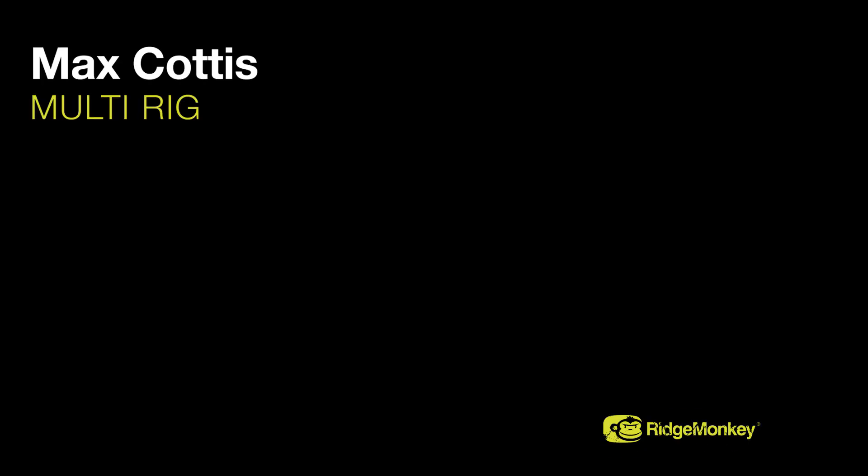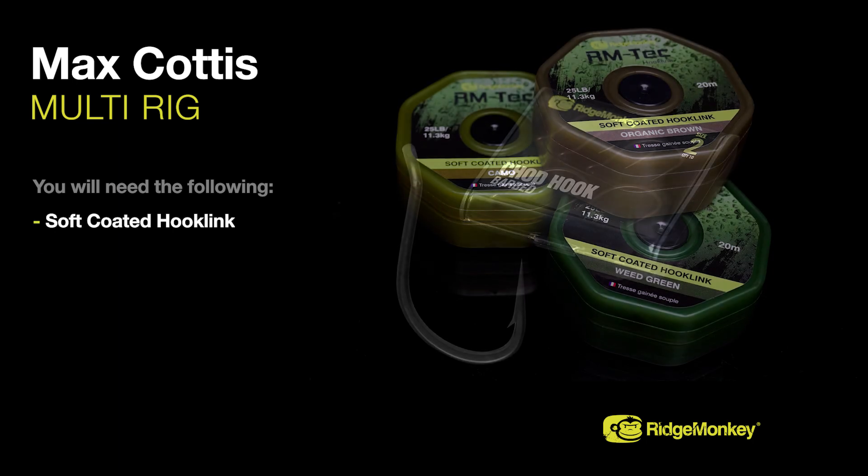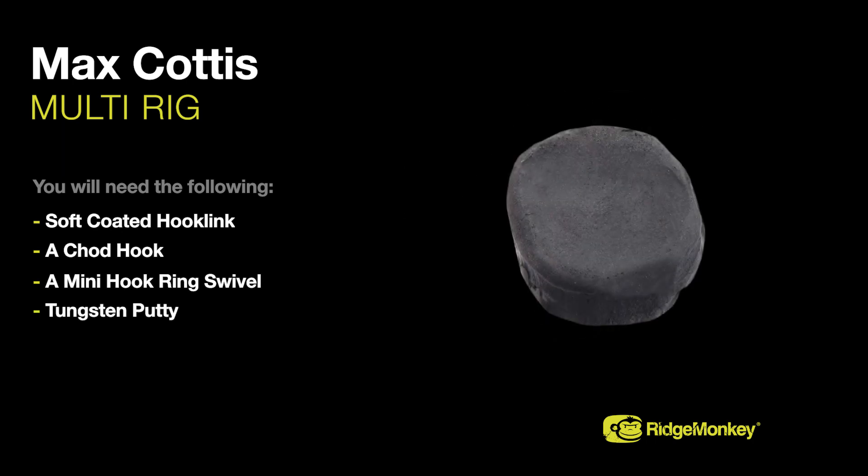Tying Max Cottis' version of the multi-ring. You'll need the following items: soft-coated hook link, a chod hook, a mini hook ring swivel, and some tungsten putty.